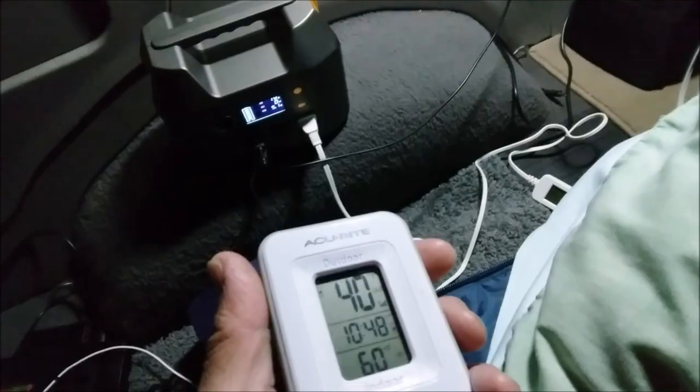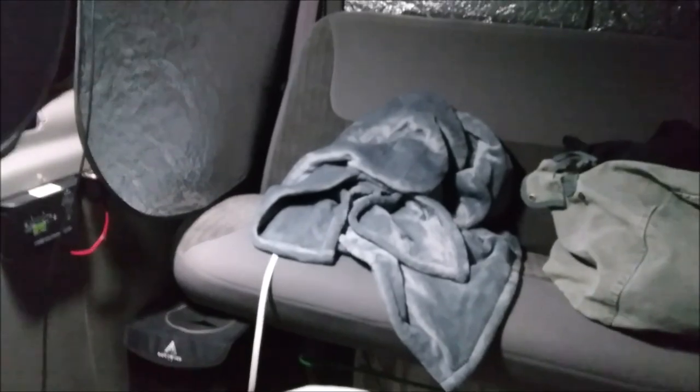That 5 watts is just this light right here. Inside the van it is now 60 degrees, still 40 outside. That heater is heating up the van nicely. I put the blanket all the way over here. This has been going for a couple of minutes — let's go ahead and get the temperature of this blanket right now.